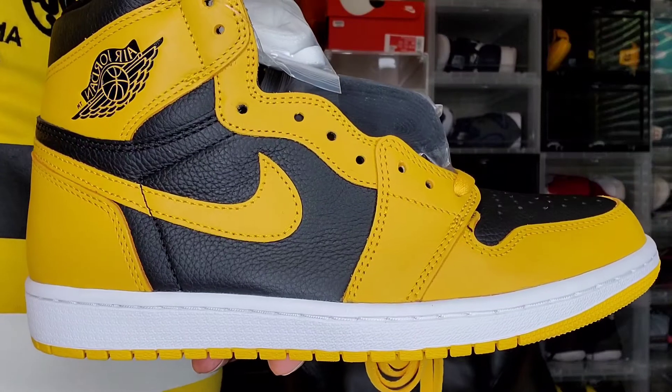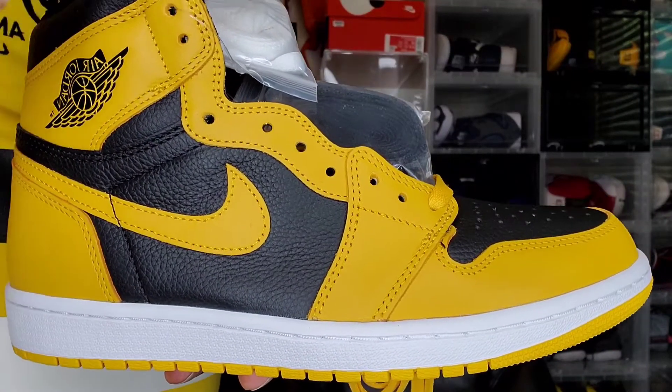Let me know in the comment section — is this a pickup for you or are you passing? The sneaker I wanted to compare this to is the Iowa Dunks. It's got that same similar color blocking, but it is two different shades of yellow. That brings up the question: if you have the Iowa Dunks, do you really need these? In my opinion, I think so — I'm glad to have both in the collection, neither one is leaving. This Jordan 1 is more of a gold-type yellow and the Dunks are more your traditional color yellow.